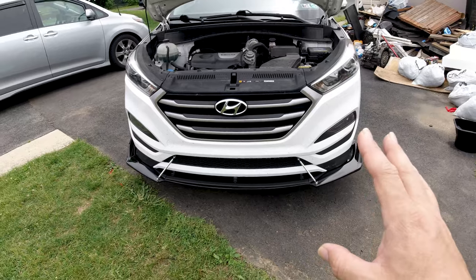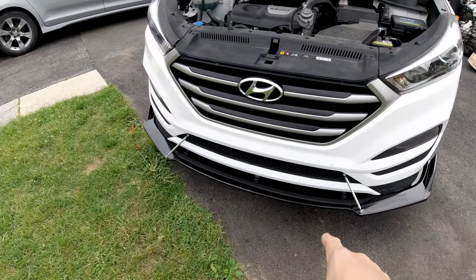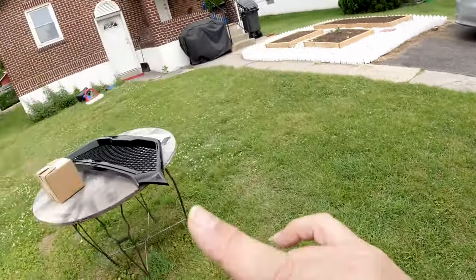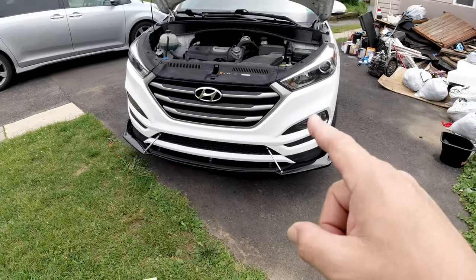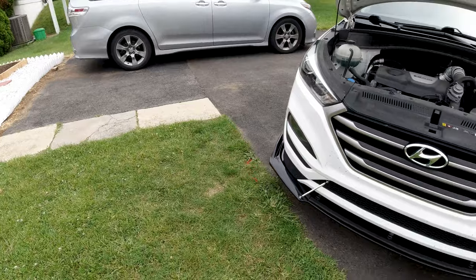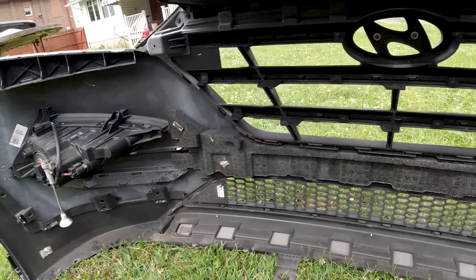I showed you in a previous video how you remove the bumper when I was installing the lip, so now I'm gonna take it off again to install this new grille. When I take it off, I'll show you what to do to get the grille off and install the new one. Let's go.